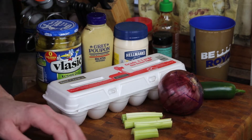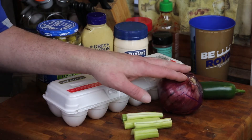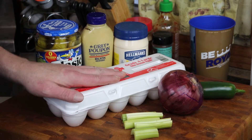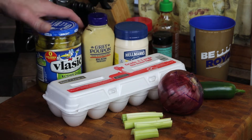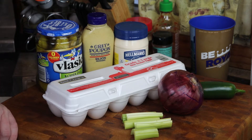Alright, our ingredient list today is really simple. We've got some celery, red onion, jalapeño, eggs, some mayonnaise, some mustard, and some dill pickles. Then we're going to boil some eggs. It's going to be delicious.